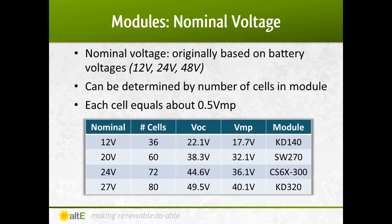PV modules were originally designed to charge battery systems, so it is typical to see panels listed for what voltage battery bank they're able to charge. Nominal voltage was a shorthand grouping term, originally based on battery voltages — for example, 12 volts, 24 volts. To charge a 48-volt battery bank, you simply wire four 12-volt modules or two 24-volt modules in series to add up to 48 volts.